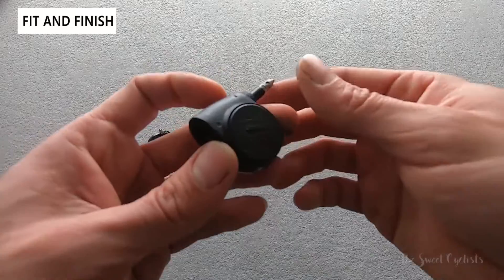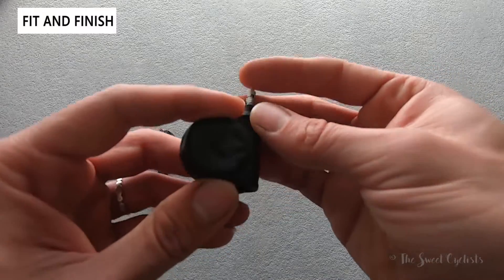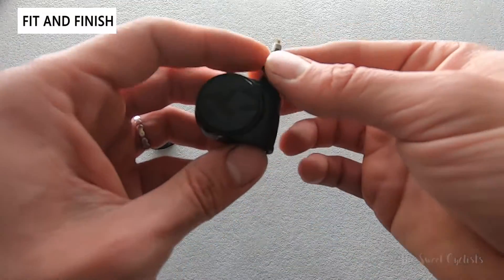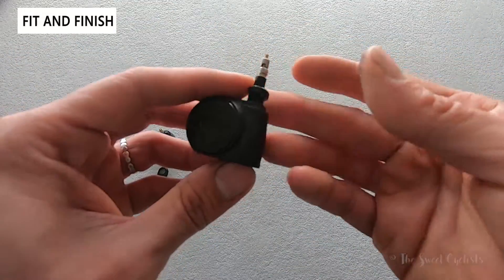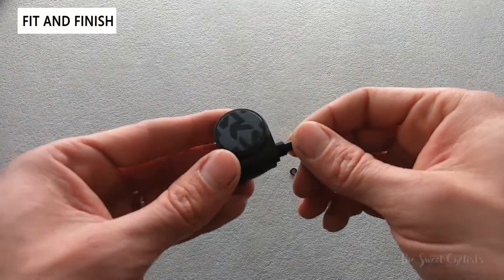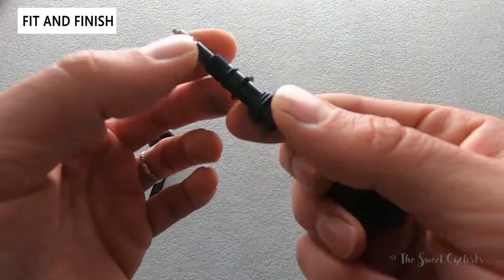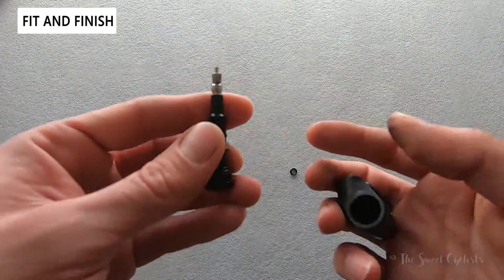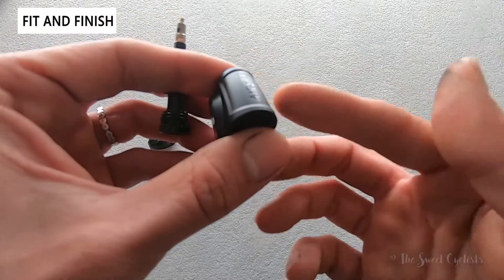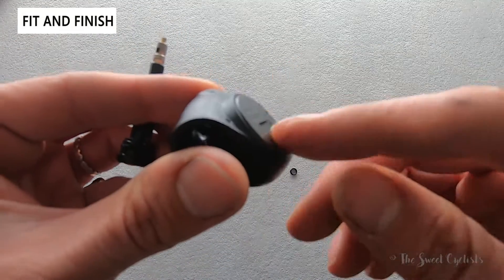The nice thing about this design is it simply slides over the existing valve — no additional tools or specific setups required. The only compatibility requirement is a minimum amount of valve stem sticking out, which most bikes should have. The body has a two-piece design with a little lock ring. You take it off by hand — don't use a tool, as you don't want to over-torque anything. Push the valve through and you can see the metal valve body slides over your Presta valve. The main body has 'AirSpy' written on it — simple black design with the battery underneath the cover.